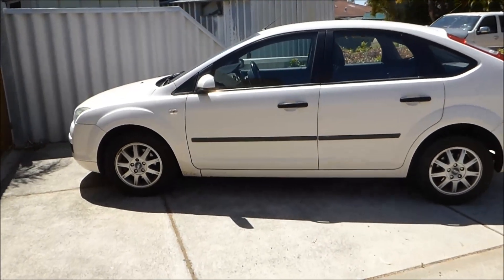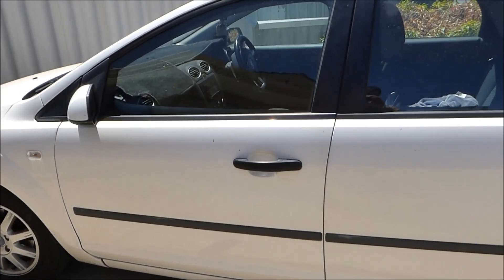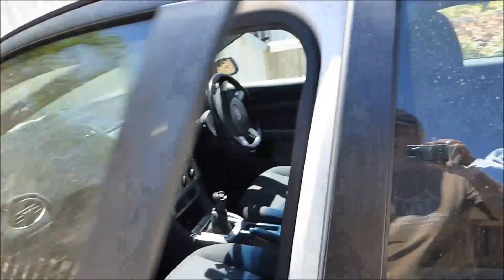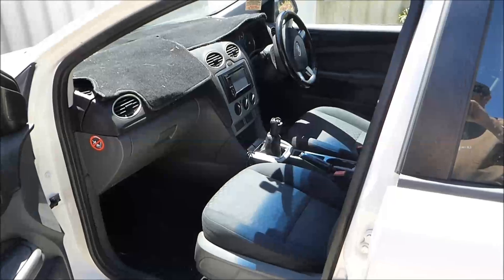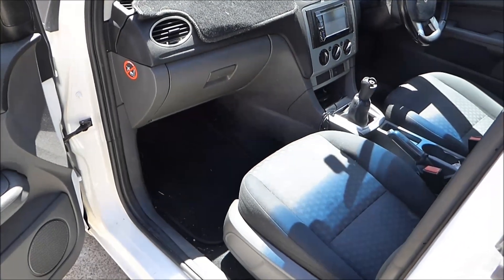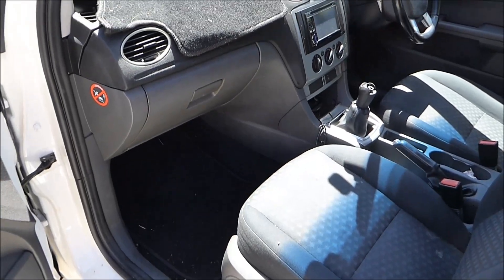This video is made in Australia, so these cars are right-hand drive. If your car is left-hand drive, you get the idea. I assume the fuse box is still on the left-hand side — the passenger side on this car — but I'm sure you'll figure it out.